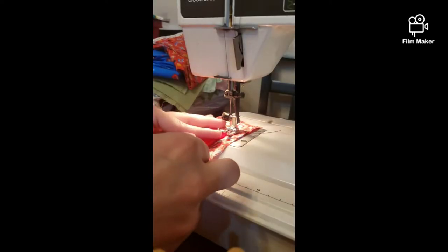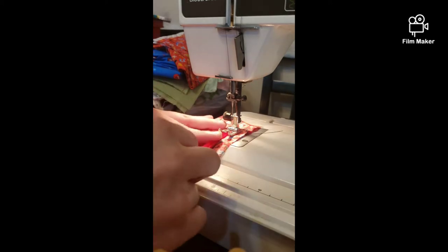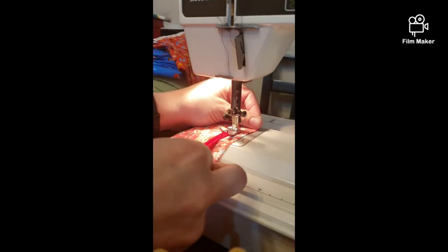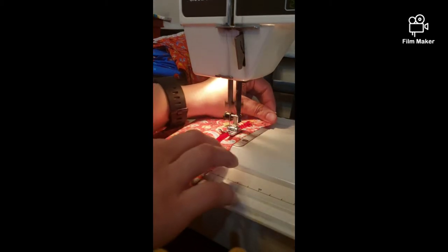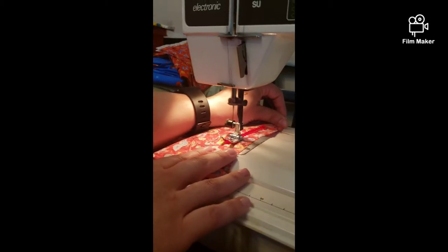I've placed it on my machine and I'm going to go with the widest zigzag pattern possible on whatever machine you have. We are going to sew our pipe cleaner down.